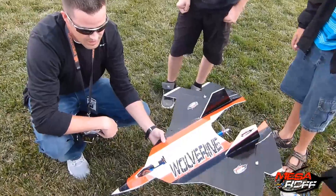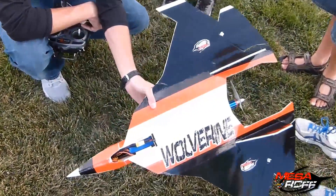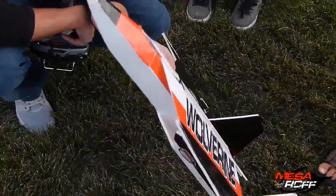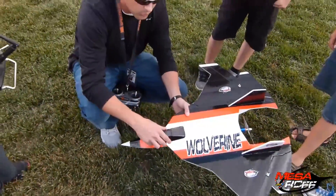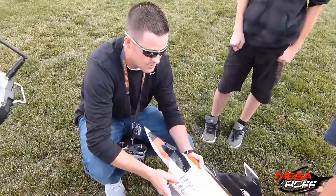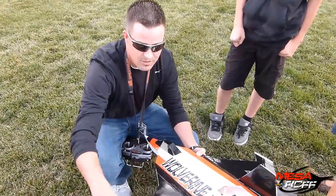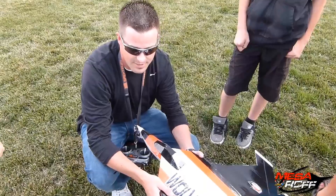The old Wolverine I couldn't do any of that stuff. But now if you look at it, the CG, the way it's figured out, that battery is way back there — it's not towards the front of the nose. So I can really torque this thing back and do some cool rolls with it. The roll rate is really nice because the elevator and the ailerons are all on the same wing — it takes up half the wing.